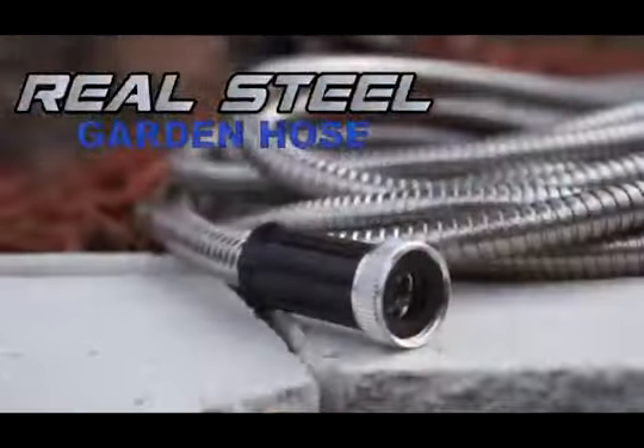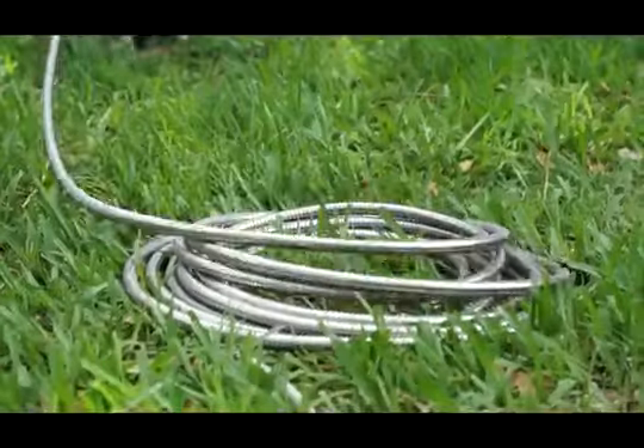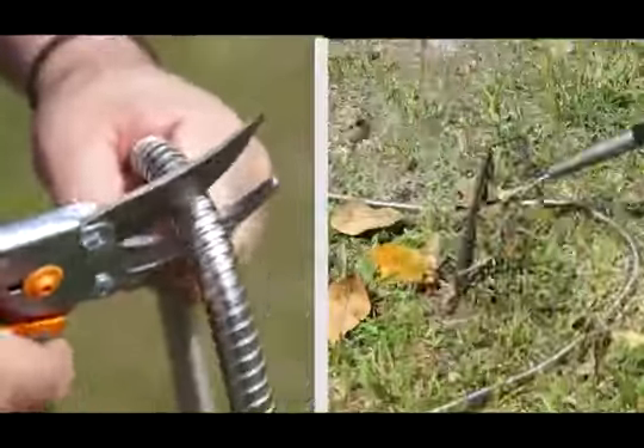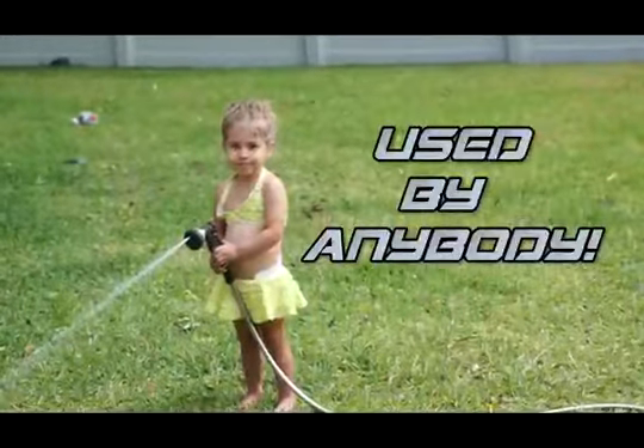Introducing the Real Steel Garden Hose. It's made of heavy-duty 304 stainless steel that's not only flexible, it's puncture-proof and heat-proof. It weighs less than 5 pounds, so light it could be used by anybody.